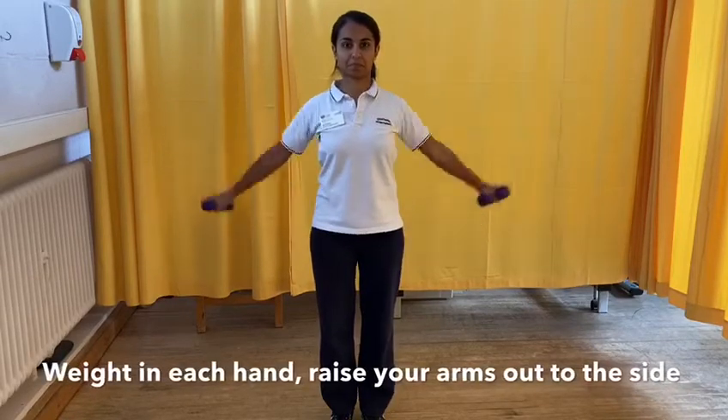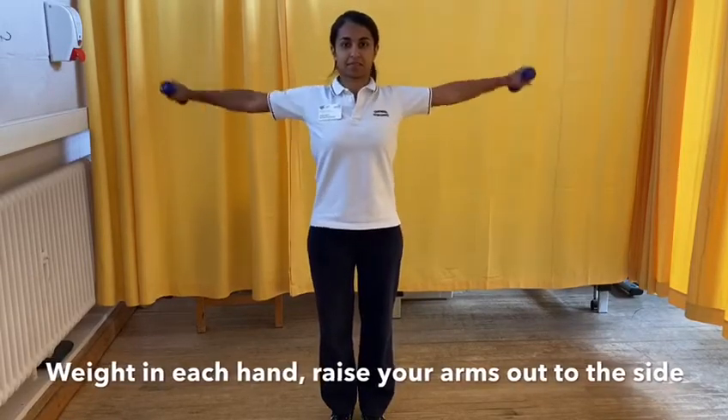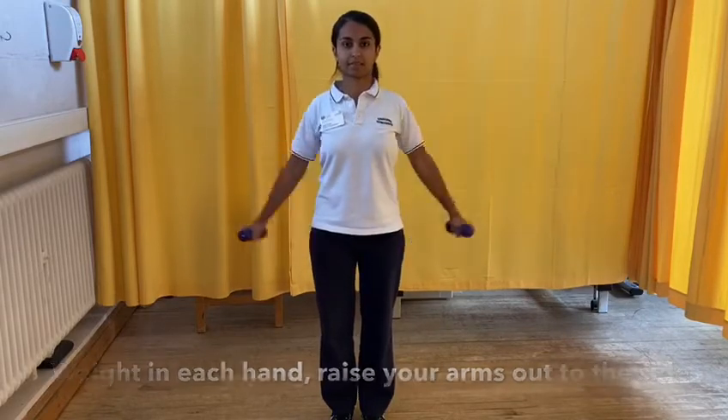Holding onto a weight or tin of beans in both hands, lift your arms up towards the side at shoulder height and return back down.